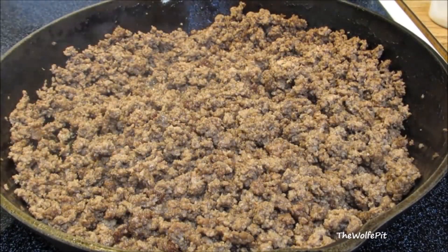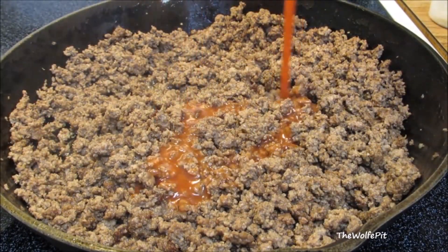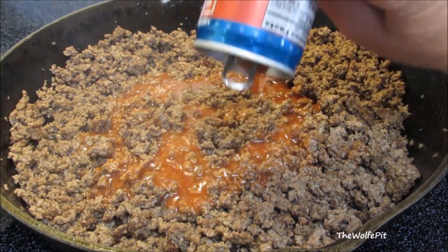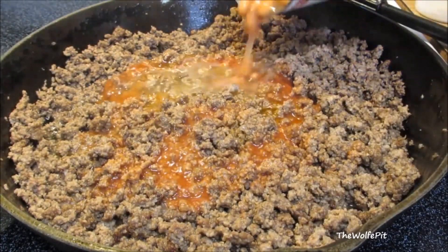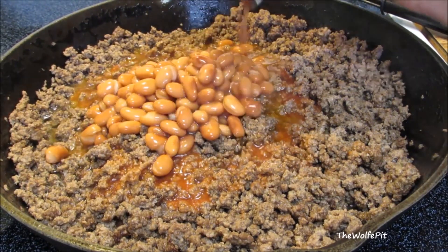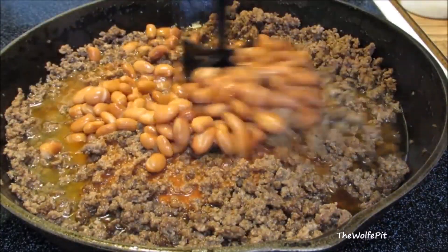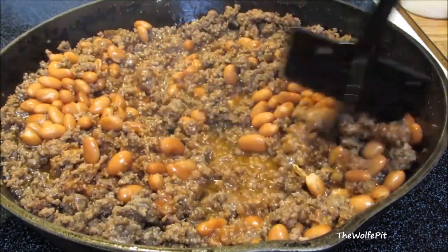Once the ground beef is thoroughly browned, drain the excess grease, then add tomato juice. Like I said, I'm using everything that's in my cabinet. If you don't have tomato juice, you can use tomato sauce, tomato puree, or even diced tomatoes. Then add a can of pinto beans with the juice and give it a quick mix.